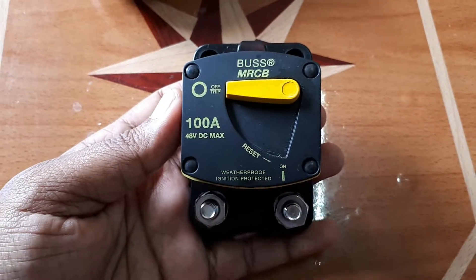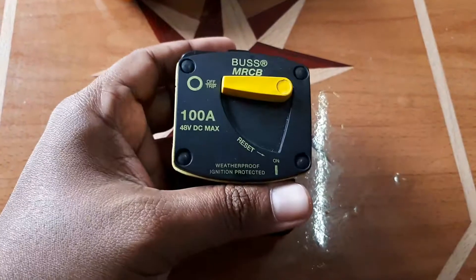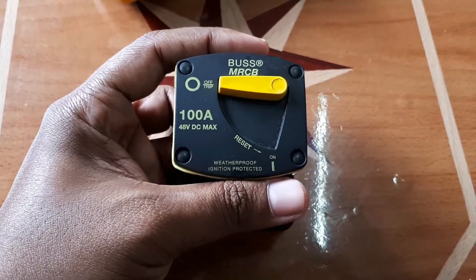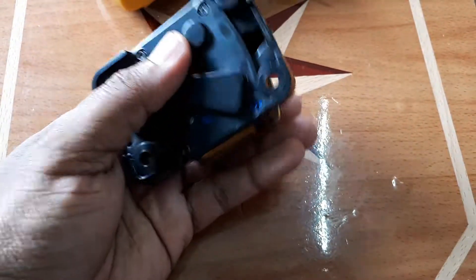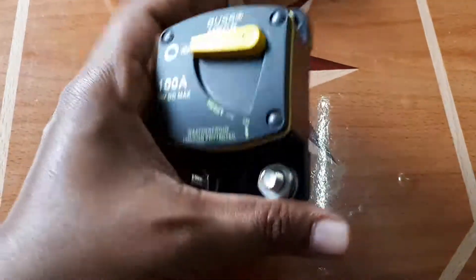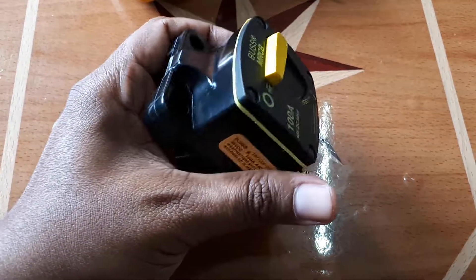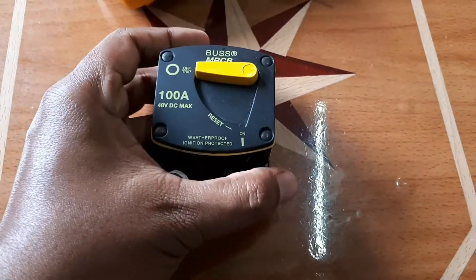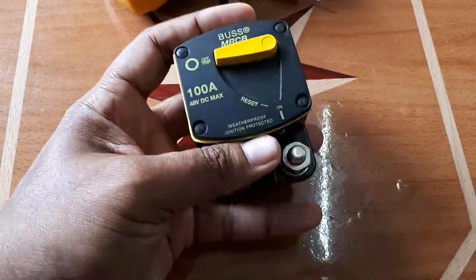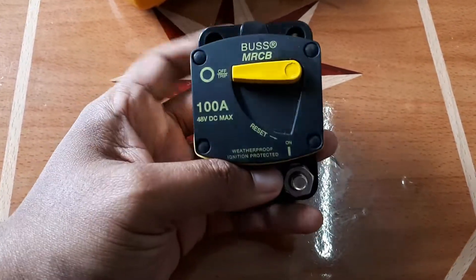That's basically it, guys. This is what you get when you purchase one of these DC breakers — whether it's 100 amps, 50 amps, or whatever — this is what the breaker looks like. This is the surface mount version as I mentioned. There is also a flush mount where you make a hole in the wall and fit it inside. I prefer the surface mount so you can see what's happening.